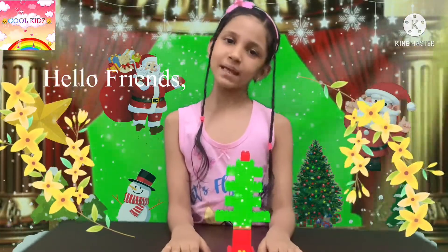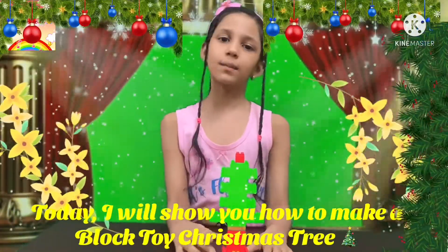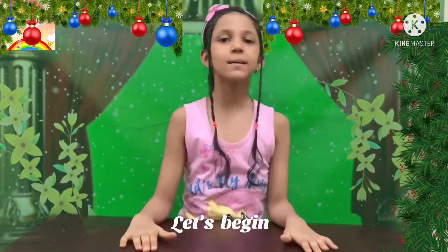Hello friends, my name is Akansha and today I will show you how to make a toy Christmas tree. Let's begin.